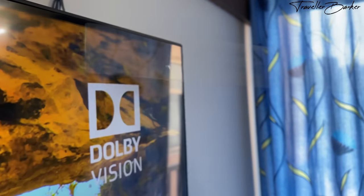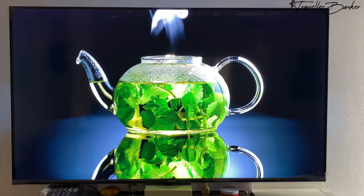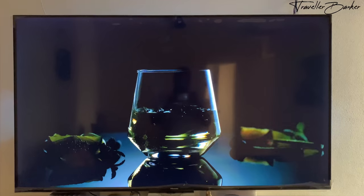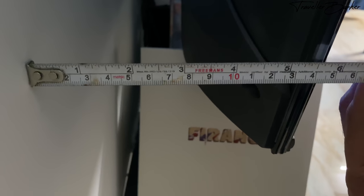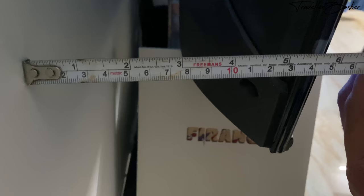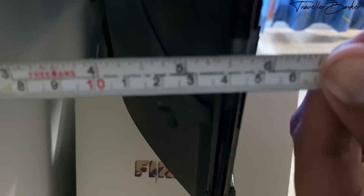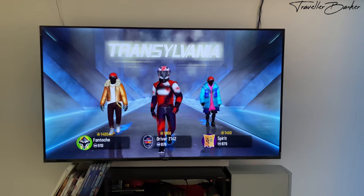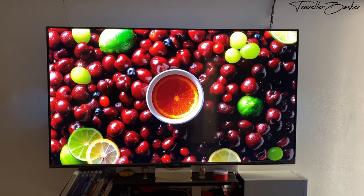Starting with the design, this Android TV comes with a 58-inch screen offering a big screen experience. The TV is quite slim, and when wall mounted, the distance between the wall and the screen is 14.5 centimeters. It comes with very small bezels, and in the box you get bottom stands as well.